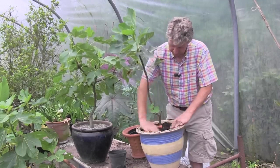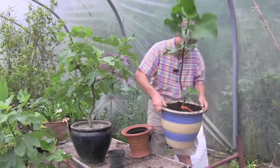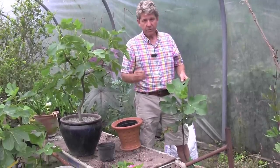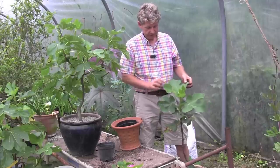It's into its new pot. I'll now water that generously. We'll feed it each week with a weak tomato fertilizer, and every fortnight it'll have the same seaweed spray as my tomatoes.